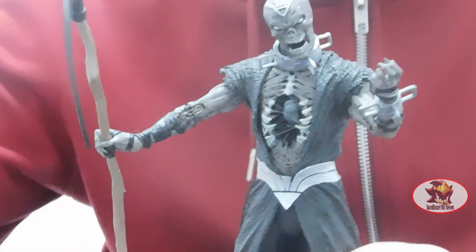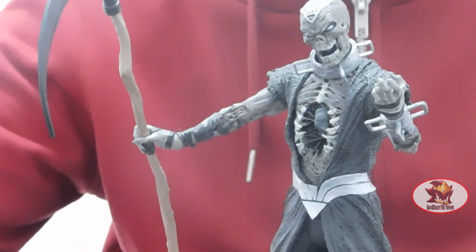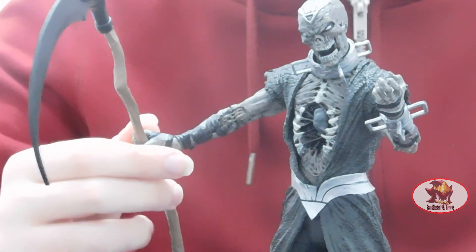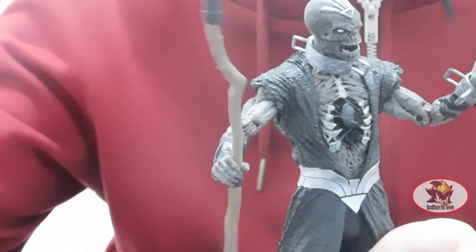As you can see, Necron is a very well detailed and well painted mega fig based on the comic books, complete with his scythe which is also a Black Lantern Corps power battery.